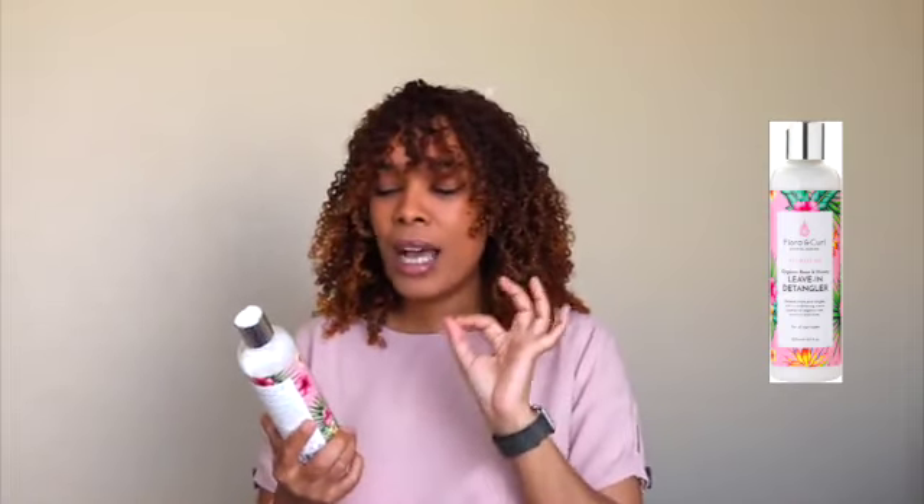Does it help with detangling? Yes, it does. But overall this product is okay — I cannot rave about it or tell you that this is absolutely amazing or a must-have. As a leave-in conditioner, it does an okay job. It's very average, very middle of the road for me personally. The slip is okay; as a detangler, it doesn't have amazing slip. Very average for me.